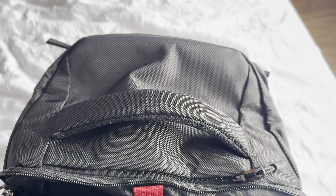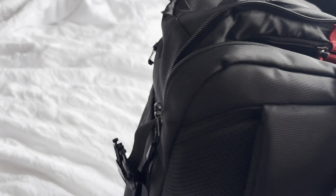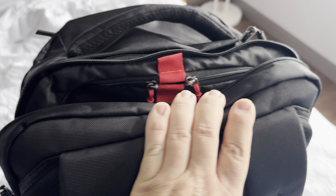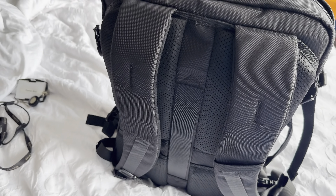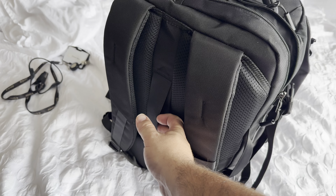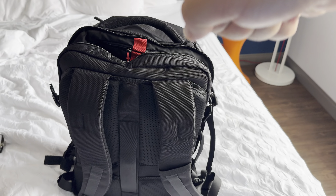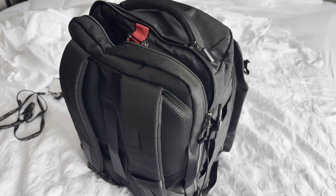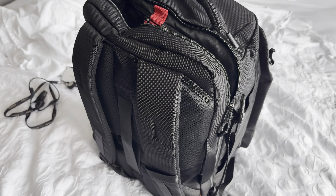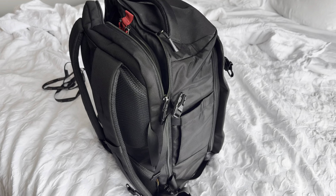Really good — I'm actually really happy with this purchase. You've also got two big bottle holders on each side, and I'm pretty sure they can hold those 40-ounce Stanley's. They've got a little stretch thing so you can actually slide this onto your regular suitcase handle. This is the first time I've really used it in a meaningful way and I'm happy with it.